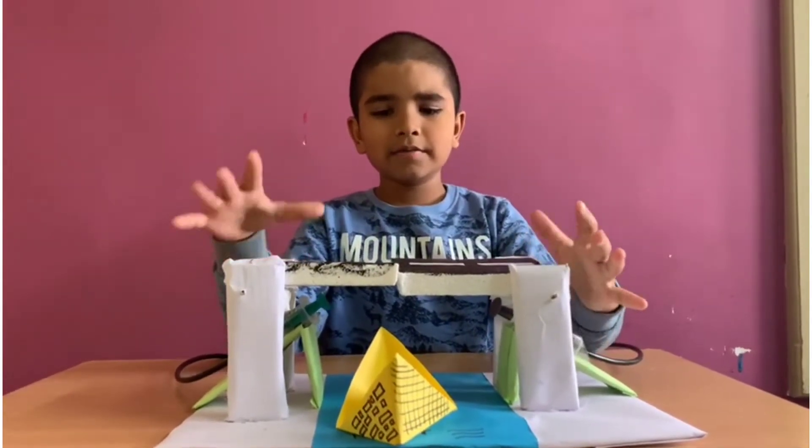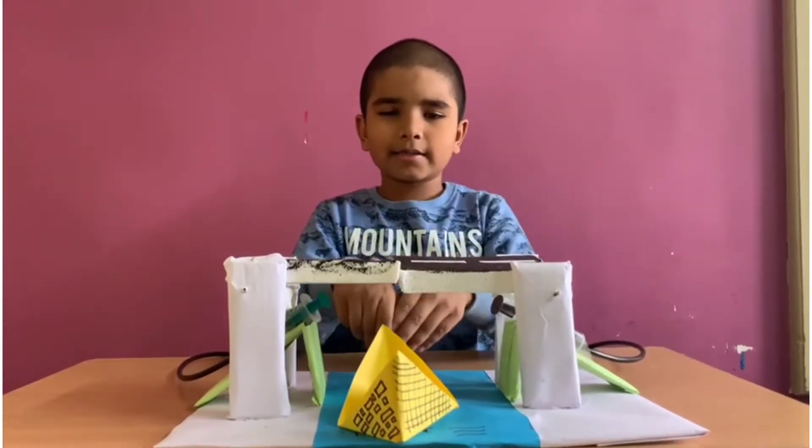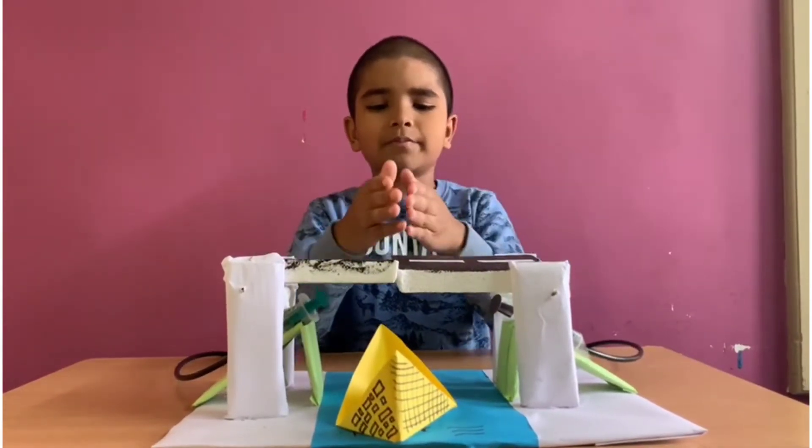This is the model. This bridge is constructed above the river. One ship is waiting to cross the bridge. We want to lift up the bridge.